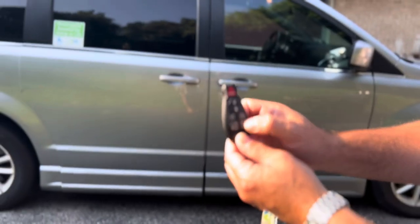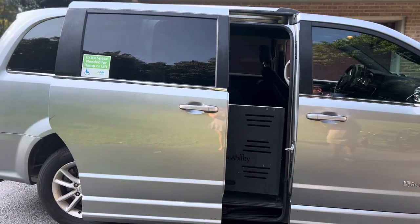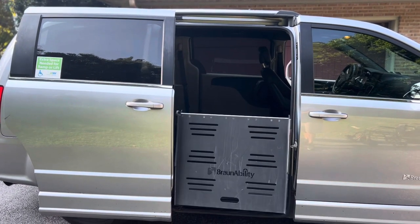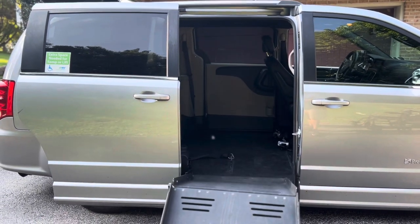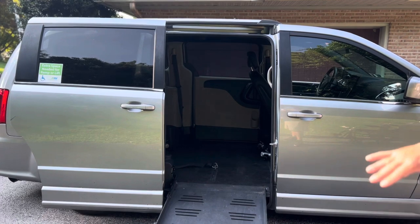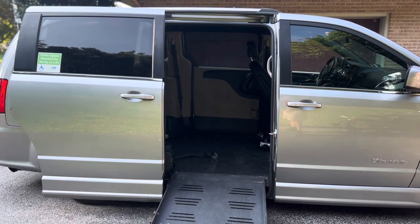So, one, two — you'll see the door opens right up. The ramp will come down, and the vehicle will actually lower so that it makes it easier to get the wheelchair into the van.